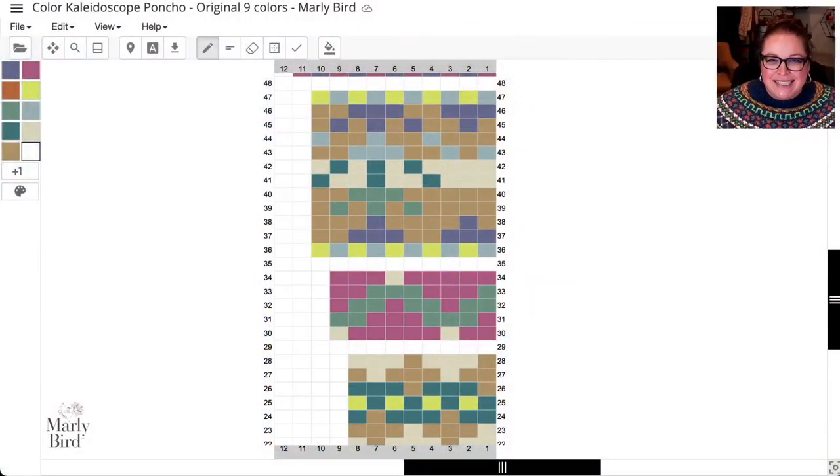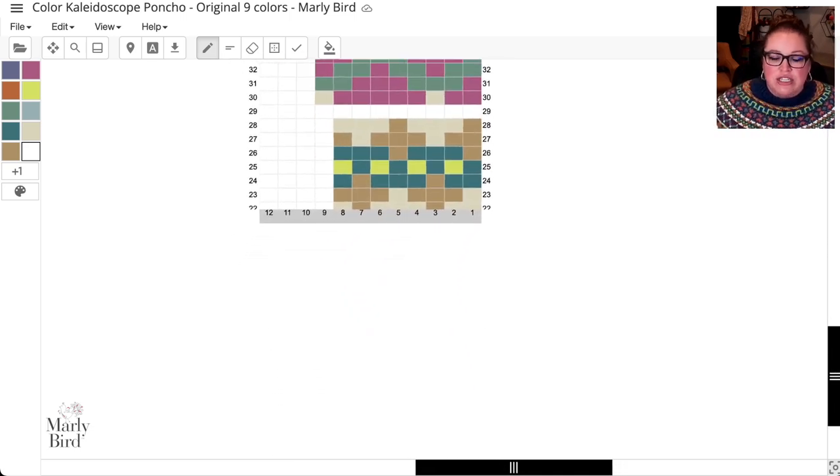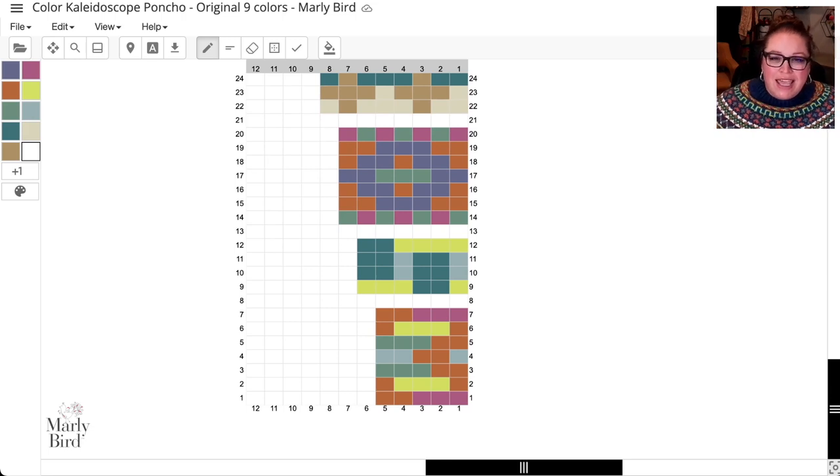This is Stitch Fiddle. When you click the link to view the chart for the color kaleidoscope poncho, here's the benefit: whether you have a paid premium account or the free version, you'll be able to change your color palette over on the left, and when you change that palette it will directly change the colors on the chart.